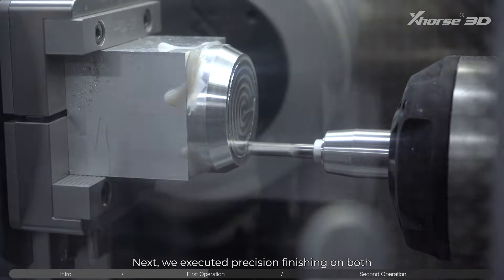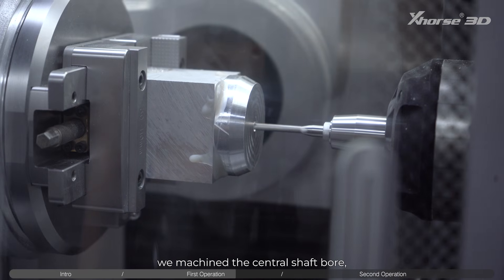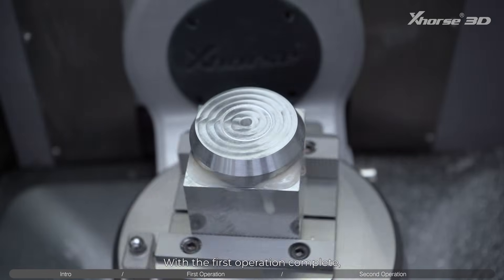Next, we executed precision finishing on both the base surface and sidewalls. Switching to a D4 end mill, we machined the central shaft bore, then used a ZQ1 tapered ball nose cutter to form the locating keyway. With the first operation complete.